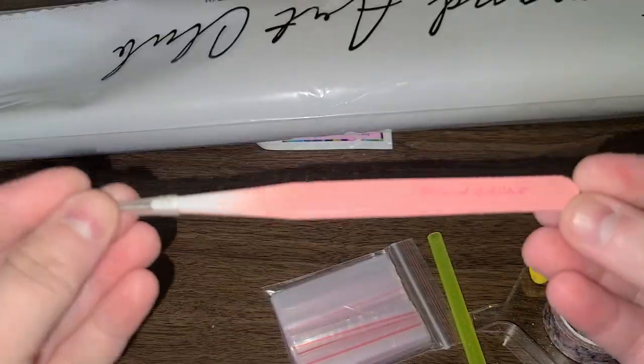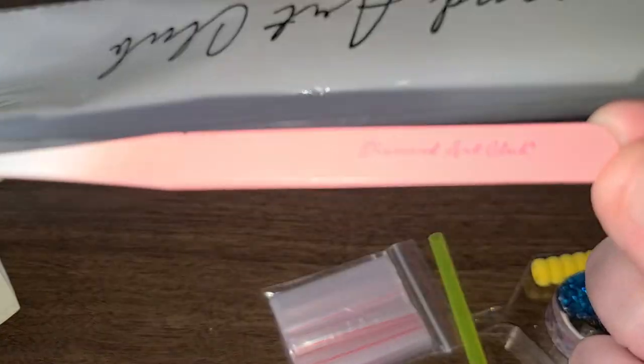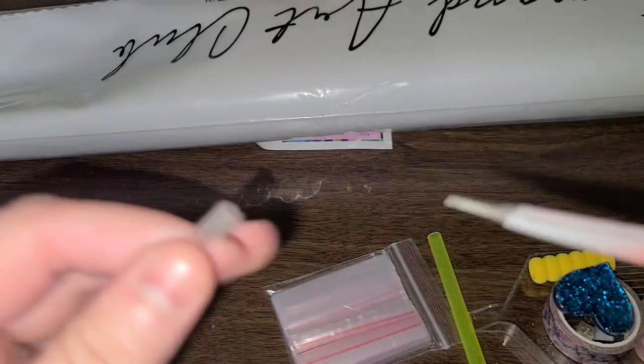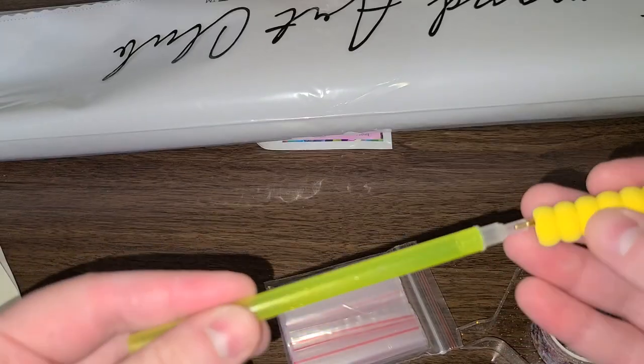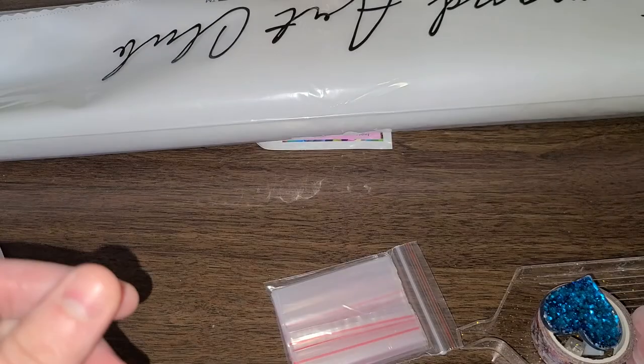We got our pink ombre tweezers that are branded. There we go. And these are pointy, so please be careful — don't stab yourselves with them.